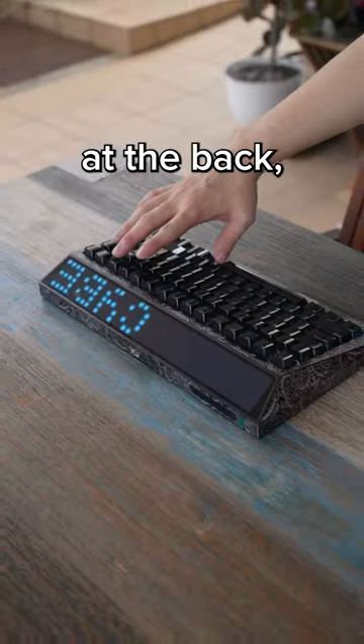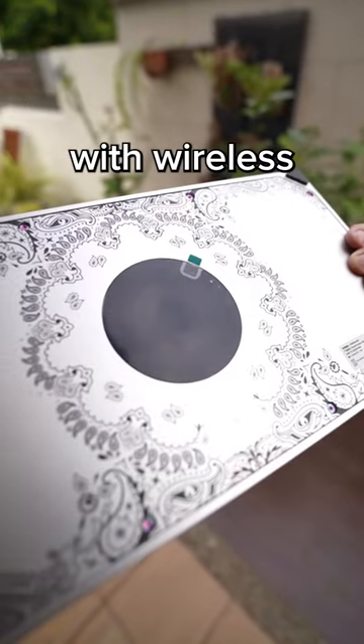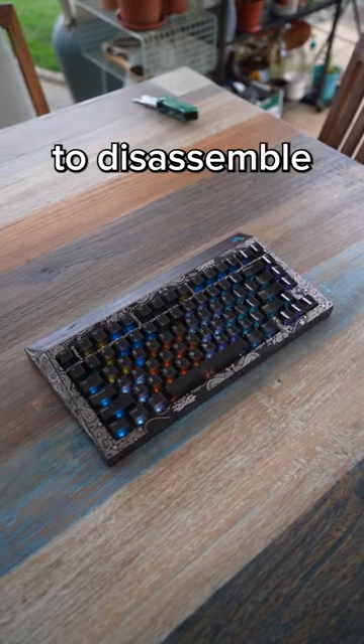The keyboard itself has a huge screen at the back which is customizable, RGB, wireless support with wireless charging, and it is really easy to disassemble, just like this.